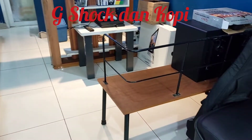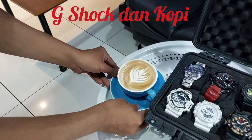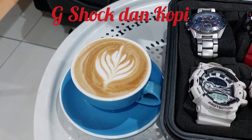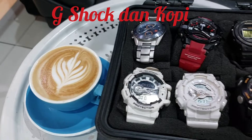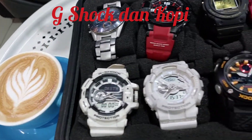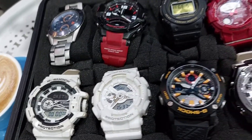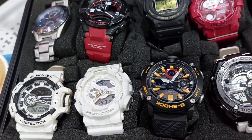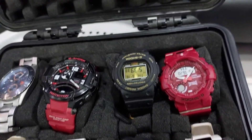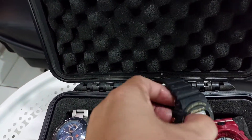Makanya Mas Gondrong siap terus sini aja. Nah cakep kan? Tuh karya seninya dia nih. Mas Gondrong, orang manggil Ambon saya Mas Gondrong aja. Ini ada G-Shock GA400, kemudian ada GA110, kemudian ada GA2100BT, kemudian ada GST210, kemudian ada GA800.